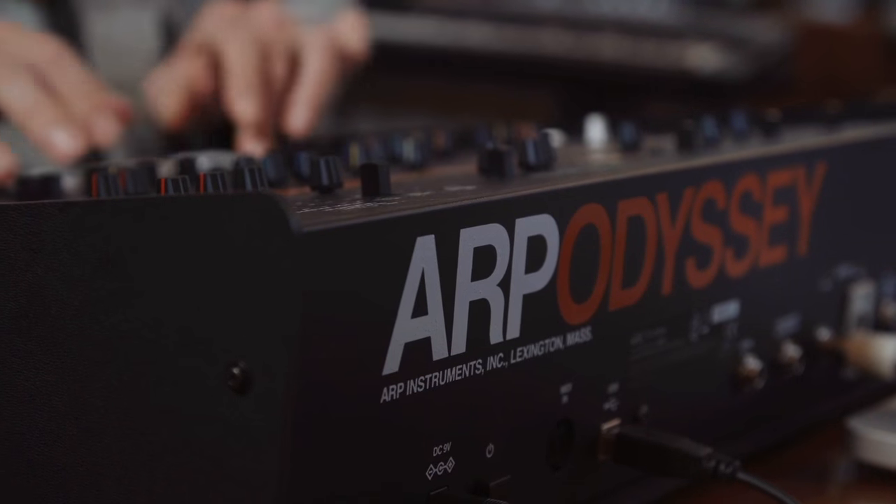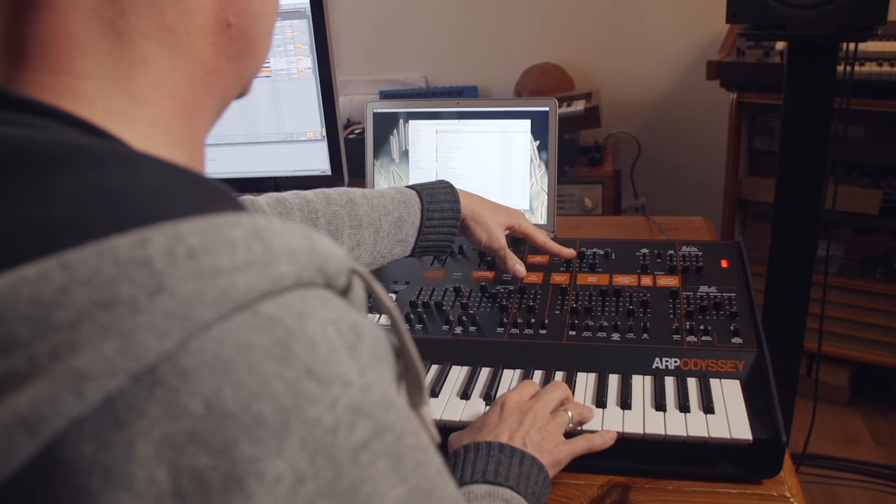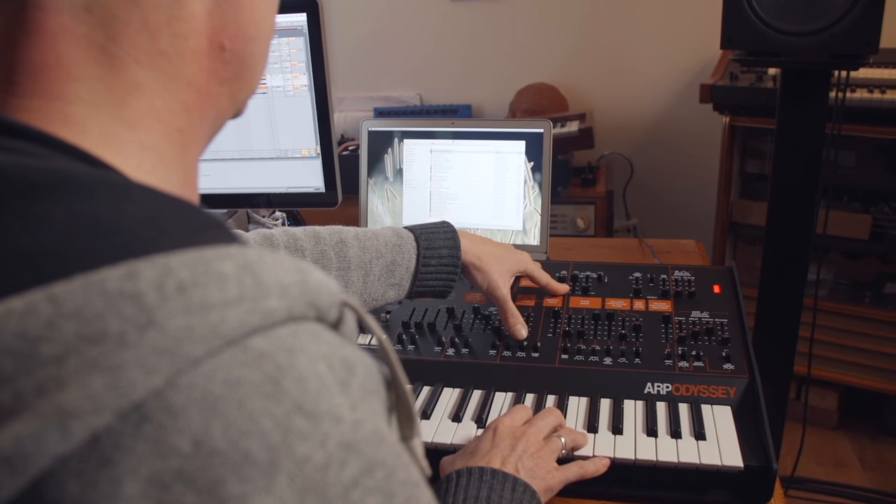They are very different synths in their architecture, they have different things going on, but there's a lot of similarities — especially with all the FM stuff which is one of the reasons that I've always loved my 2600. But this has a kind of a little bit more instant gratification. It's a little bit less experimental than the 2600, which is definitely a huge semi-modular beast, whereas this is definitely geared towards thinking about musical content.